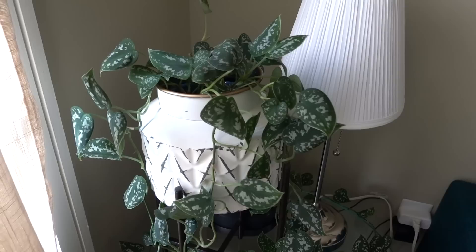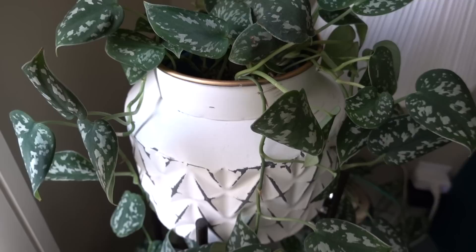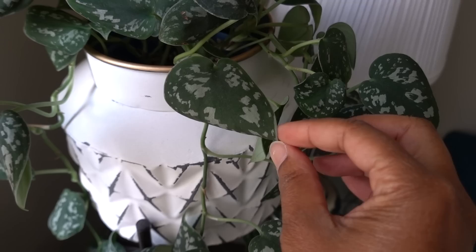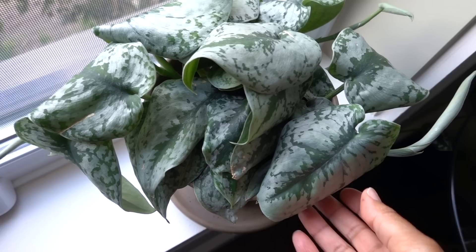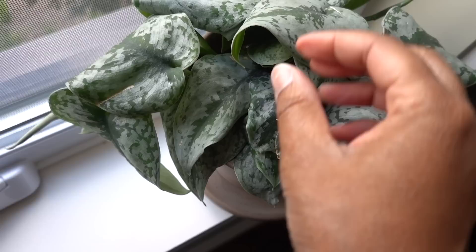One of the main chores during plant care day is watering plants and seeing who needs water. This satin pothos, also known as Scindapsus pictus, curls its leaves when it is thirsty. The longer you have plants, you'll learn what language they speak, and this particular plant — pretty much all varieties — makes its leaves really curly when it needs water. Here's a larger-leafed satin pothos, I think this is called silver satin, and it also is looking very thirsty.